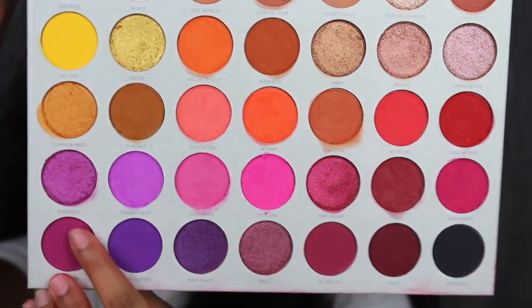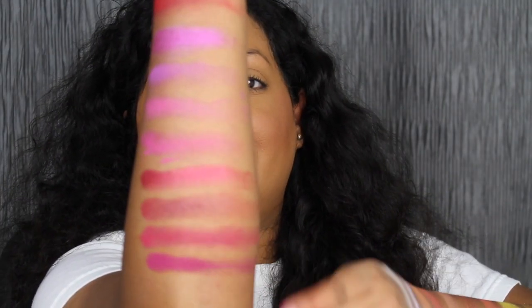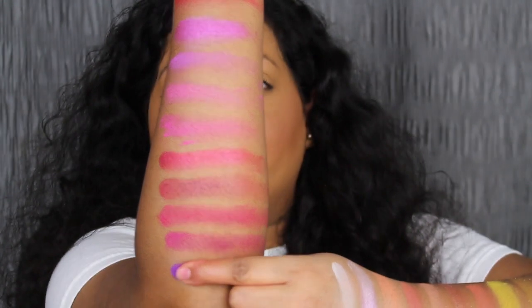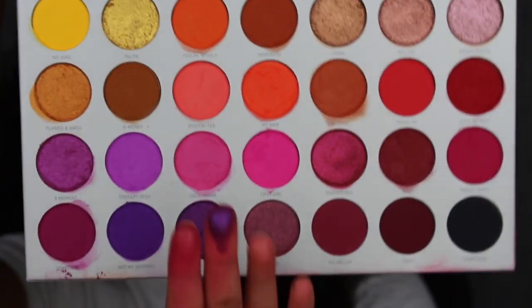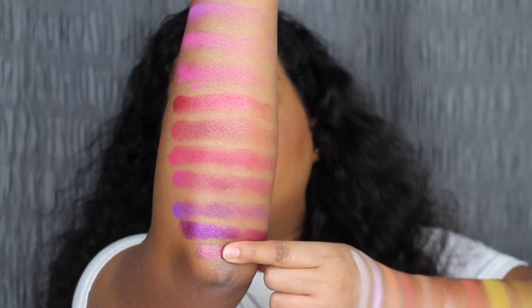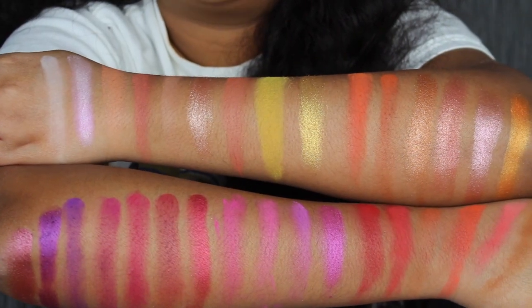The first shade in the last row is called Stay True. Stay True is described as a matte berry shade. I do want to blend this shadow out. The next shade is called Not My Journey. Here's what Not My Journey looks like. The next shade is called Good Place. The next shade is called Paolo. Paolo is described as a shimmering fig shade — let me try and blend that out. Since I did run out of arm space, I wanted to show you what all the swatches look like on the back of my hand. We have three more shades to swatch in this palette. I don't want to wipe off the swatches because it's so pigmented and so pretty.